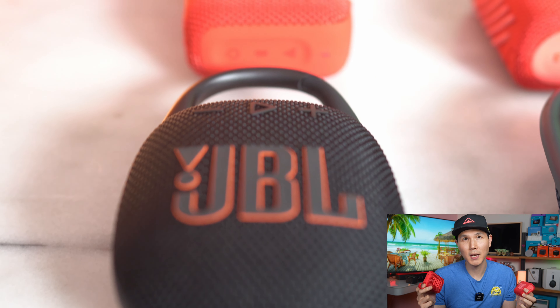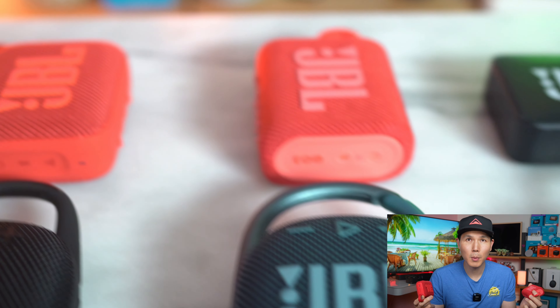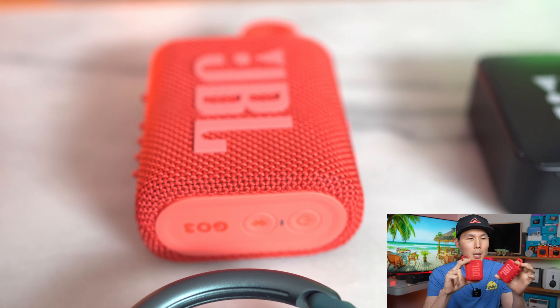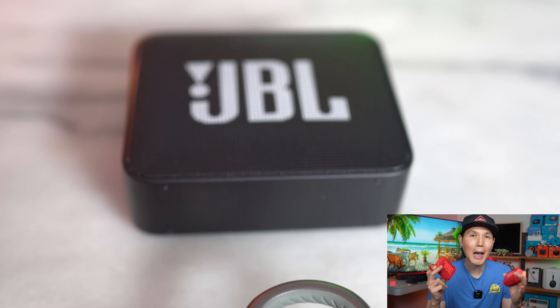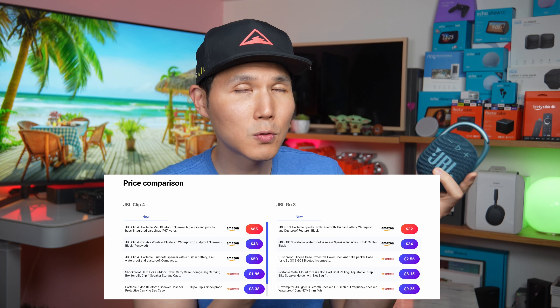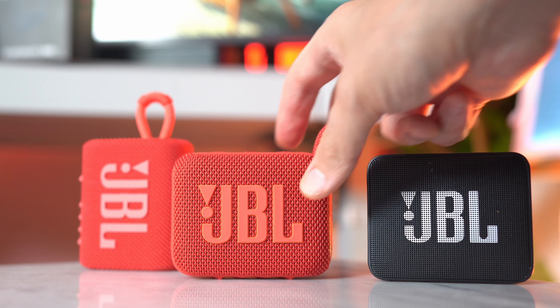JBL has been listening and making the changes we really wanted — larger batteries, more power, bigger bass, the ability to adjust EQ on your phone, and party mode. They've done it in the JBL way: keeping it small, keeping it distinct, and keeping the price as low as they could. A Go 3 can be found for about $30, a Clip 4 costs about $50, and once the Go 4 drops to $30, it will be hard not to recommend it given its full sound, good battery life, durability, and light weight.